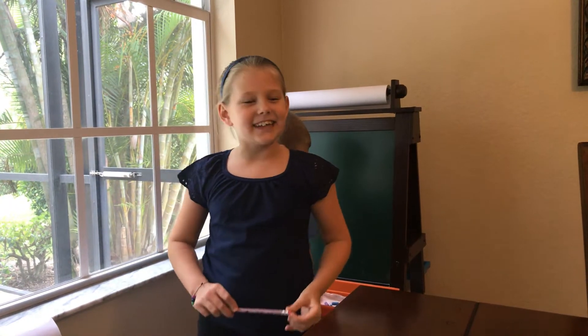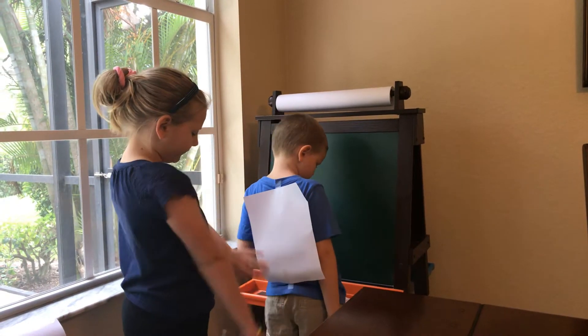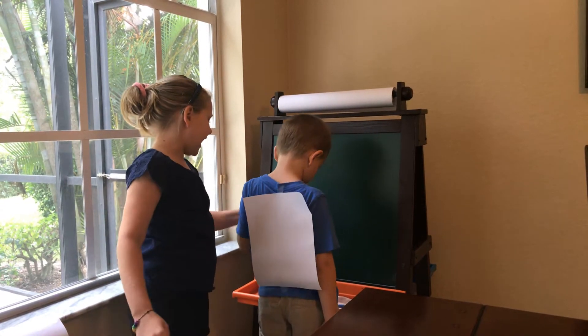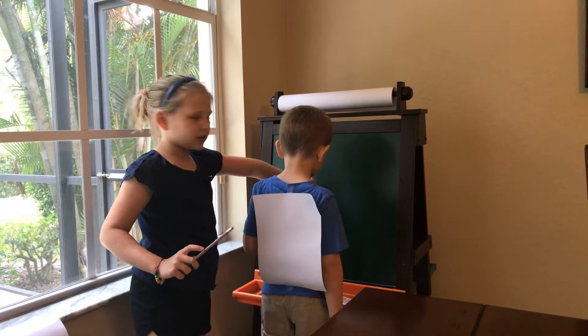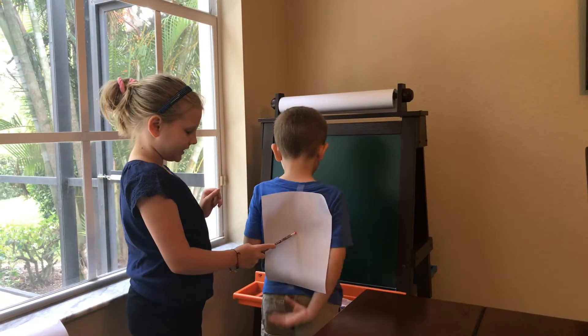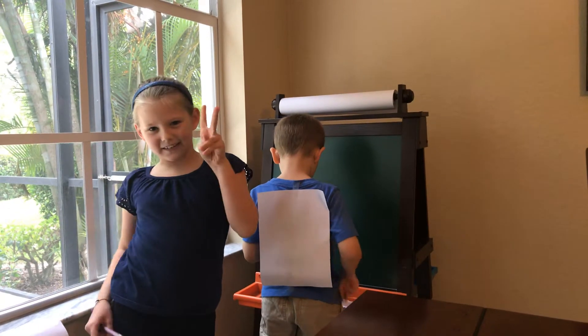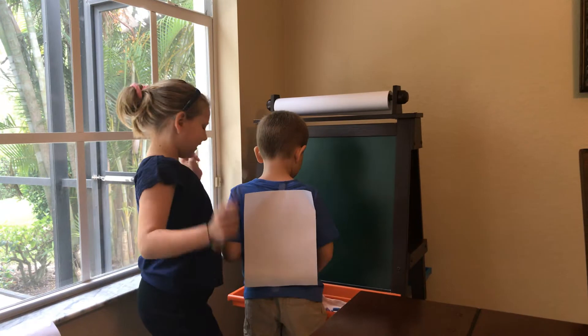The challenge is: you can see I have taped a piece of paper to my little brother's back, and he has chalk in his hand. He's going to try to copy what I draw on his back onto the chalkboard. There are going to be two rounds — he'll do it to me and I'll do it to him. So let's do it.